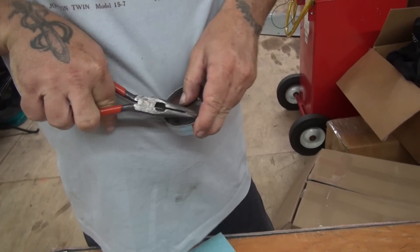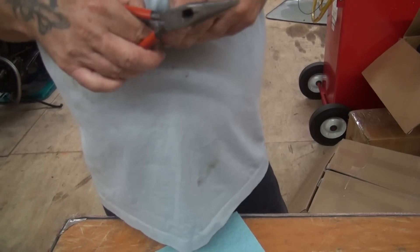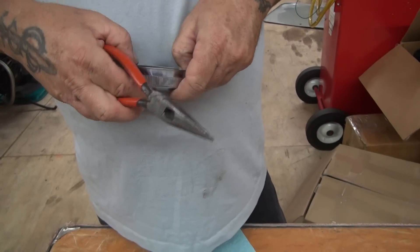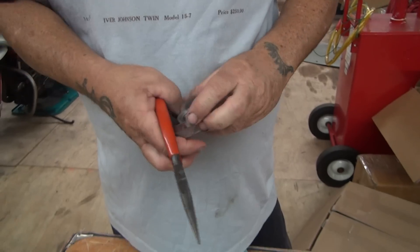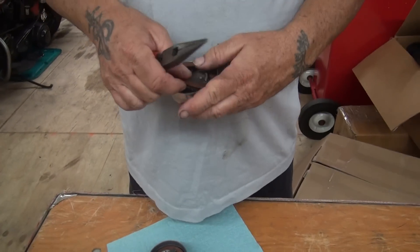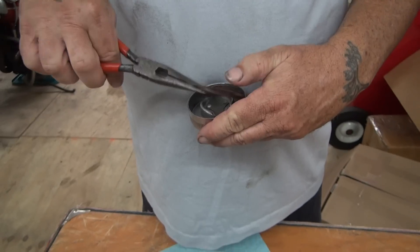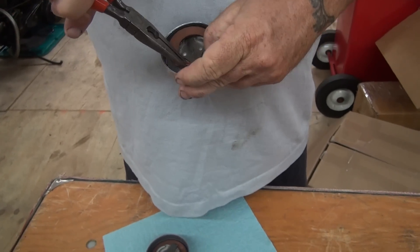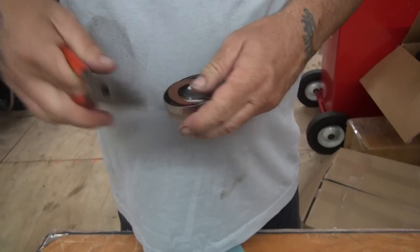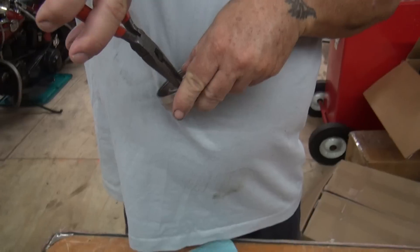Don't bend the cap itself — it'll mess up your gas cap, it'll never fix it and that's the end of that. These are hard to find and expensive. So that's one done. You definitely have to have needle nose pliers to do this. You'll never do it by hand. Not ever.